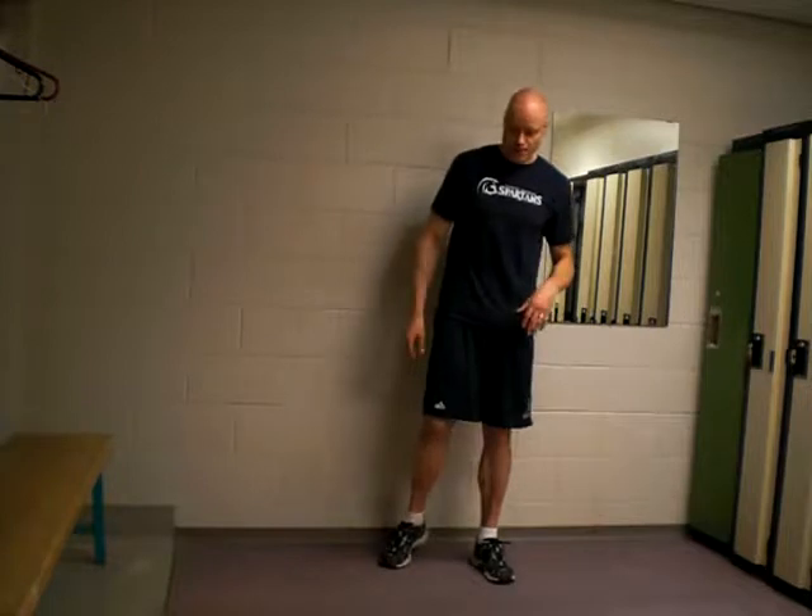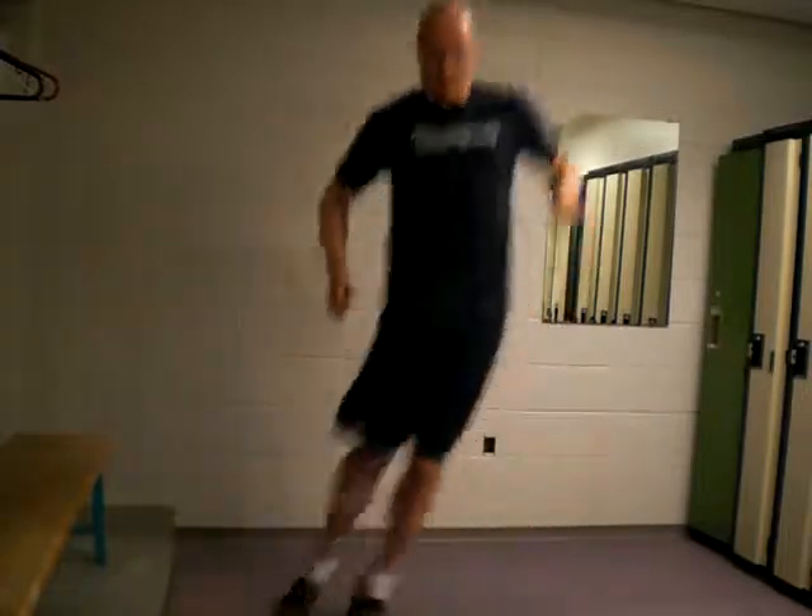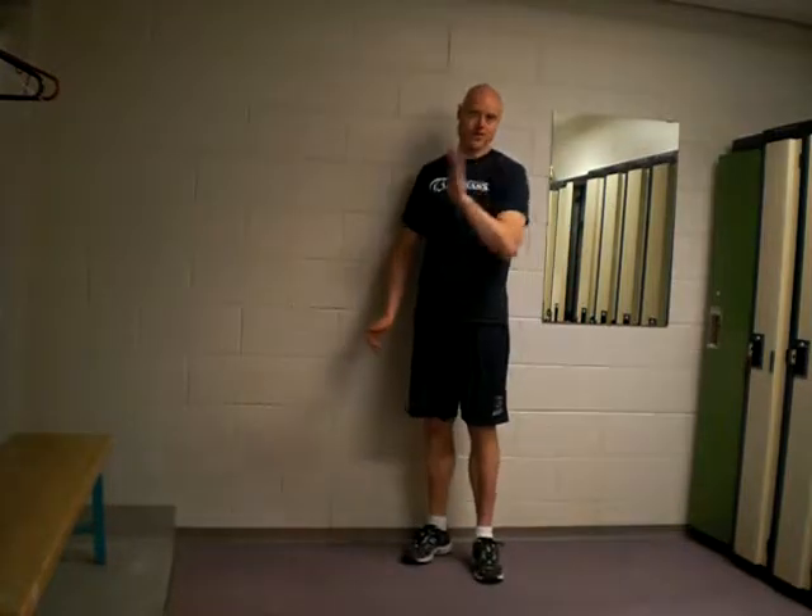Hi there, Andrew Hemming. I'm going to look at line jumps in a zigzag fashion. I'll just show you the exercise here. I'm going to keep two feet together and then just go back and forth in a kind of a forward moving zigzag pattern.